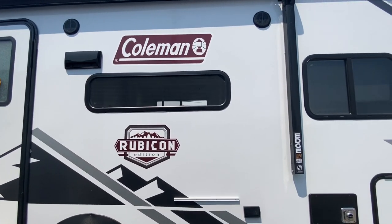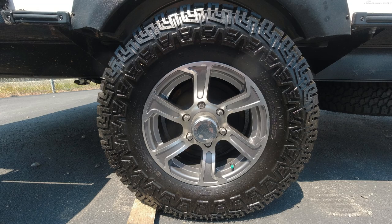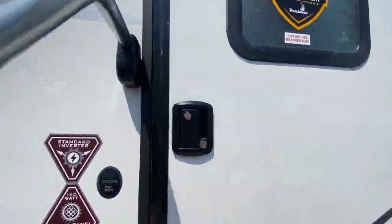It does have a 12-foot power awning, a side solar panel hookup, and some real attractive off-road tires and rims. The door has a frosted glass window but does not have a keypad lock. It does have an assist handle very similar to the GeoPro model though.